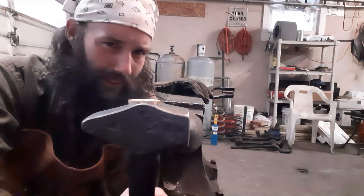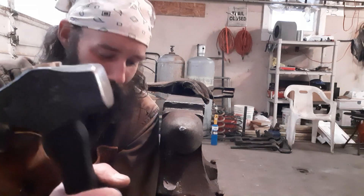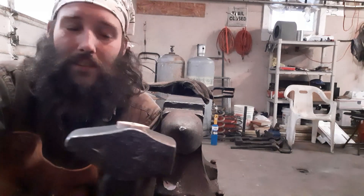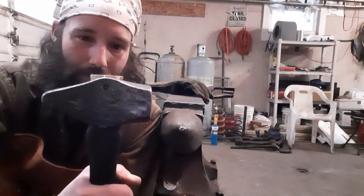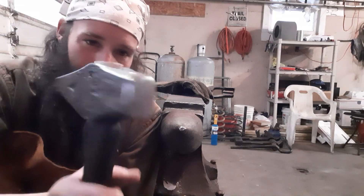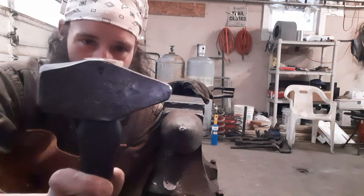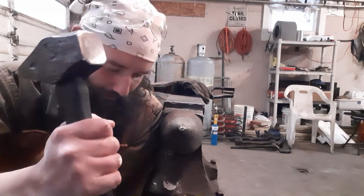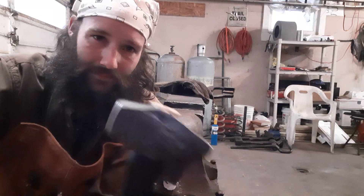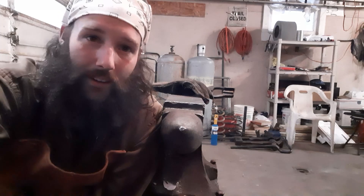I almost feel guilty that I won this because I'm friends with Evan, but it's a beautiful hammer and I love it. Like I said, at every 50 subscribers I'm going to make a hammer and give it away. Hopefully the folks who were entered in his drawing can find their way to me and get entered in mine, so I can give back and one of you can receive a hammer.